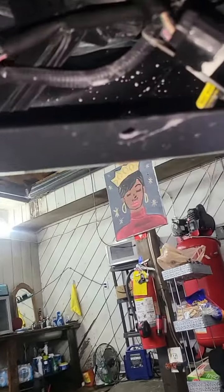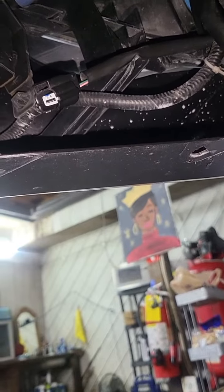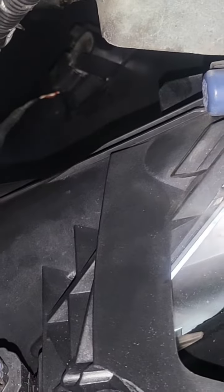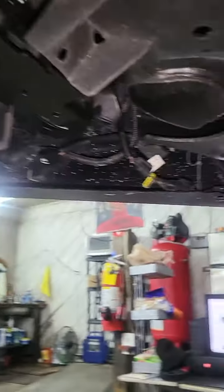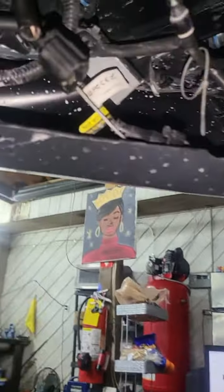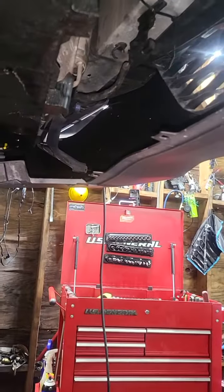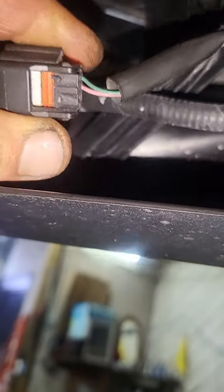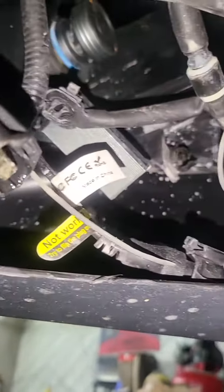The easiest way to know if it's the sensor or the wire is to swap the right sensor with the left one up front. I swapped them and the code still exists even after a reset. I checked both wires — one of them is bad, which is the pink one right here. It had no signal at all, so I followed the wire and it took me to this connector block right here.